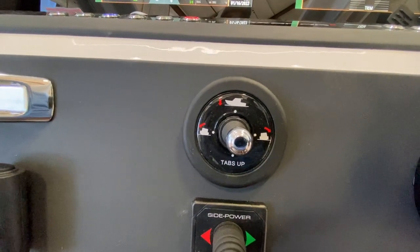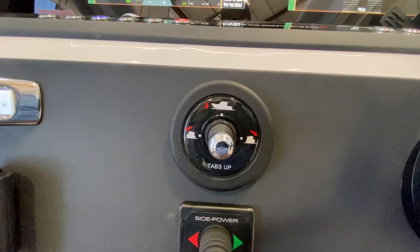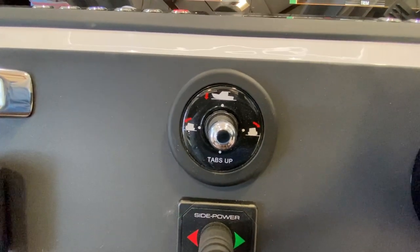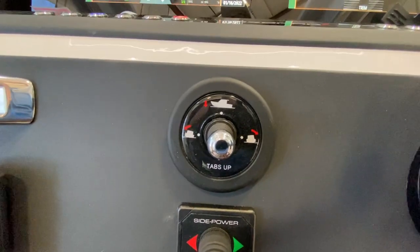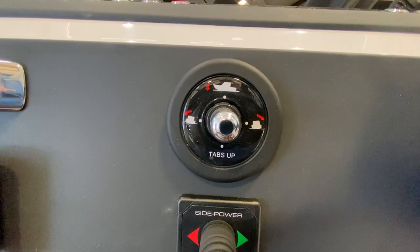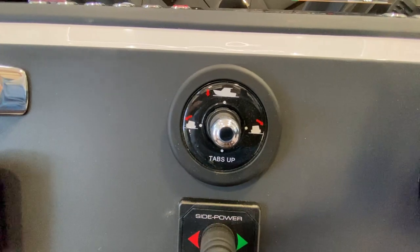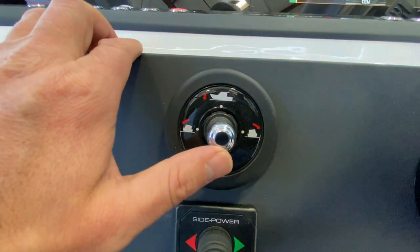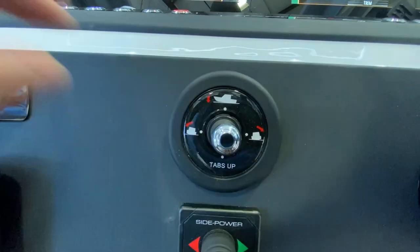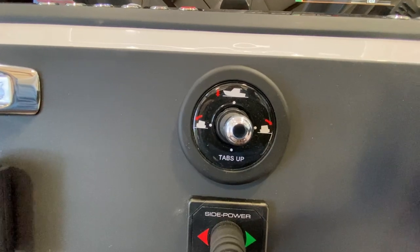I don't find myself messing with the trim tabs all that much, but the first time you throttle up — depending on how the boat's loaded — that's usually when I'm doing small tweaks. I'm pretty much at zero tab all the time as a base, but as I get into a head sea or choppy conditions I'll start to introduce more bow-down attitude.